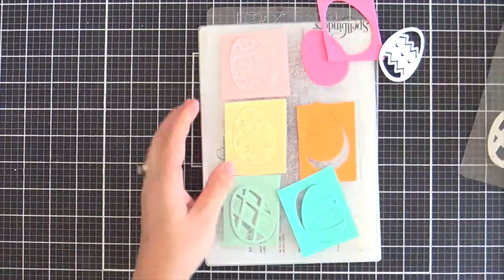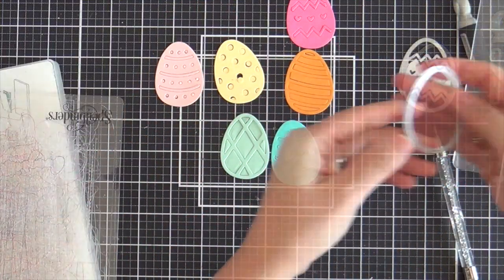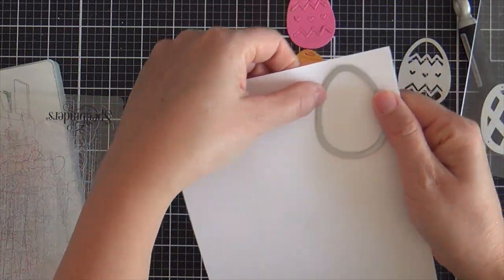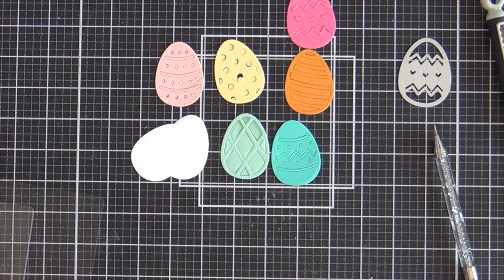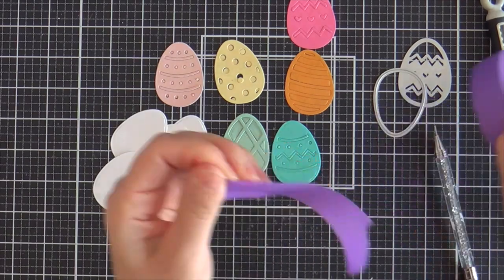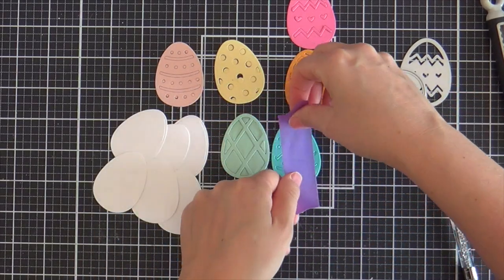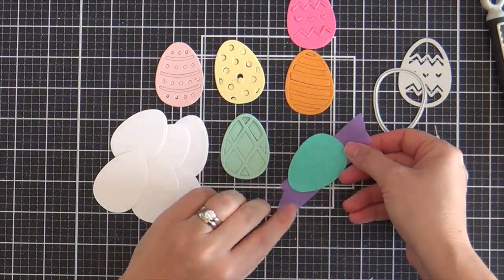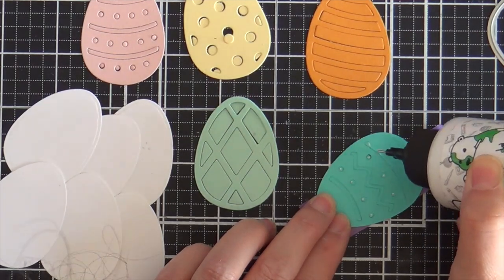I'm gonna cut all six of these patterned eggs out of sherbet-y colors of cardstock. Then I have the solid egg here — I'm gonna do six of these out of white. These are gonna be the backers. I'll keep all the eggs and all the little detailed bits together using a little piece of masking tape. Then I can flip it over ever so gently and add a little bit of glue to the detailed bits.